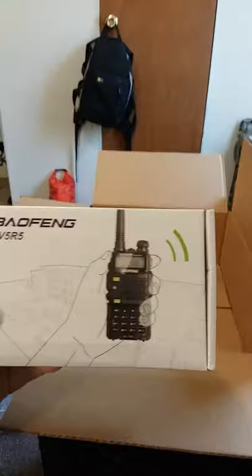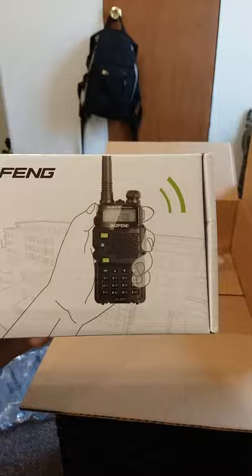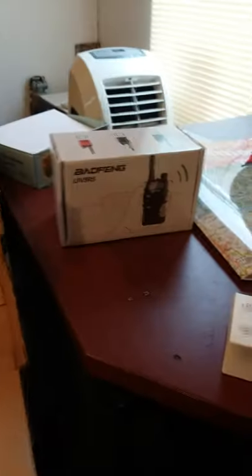I am a ham radio operator, so I ordered a new Baofeng UV5R handheld transceiver. It's just another way to stay in the loop on what's going on. I've got a police scanner and I've got these walkie talkies, so I've got some comms covered for SHTF.